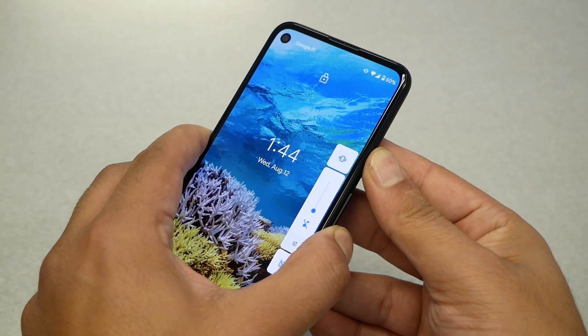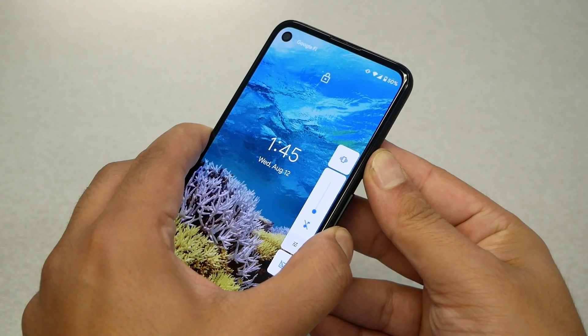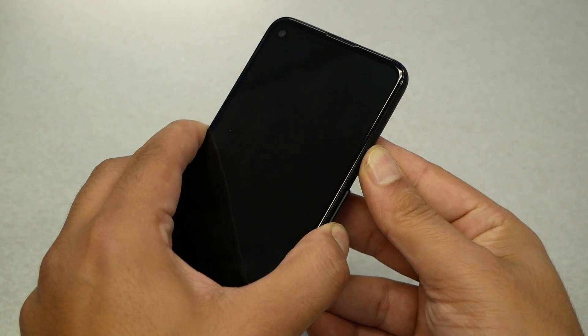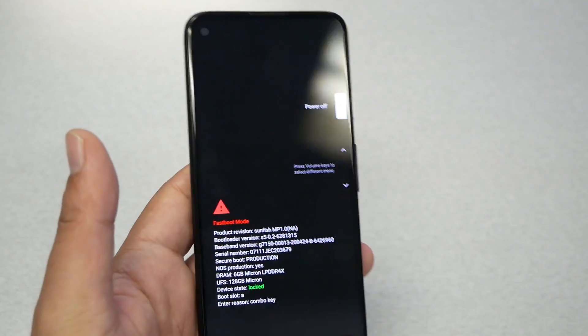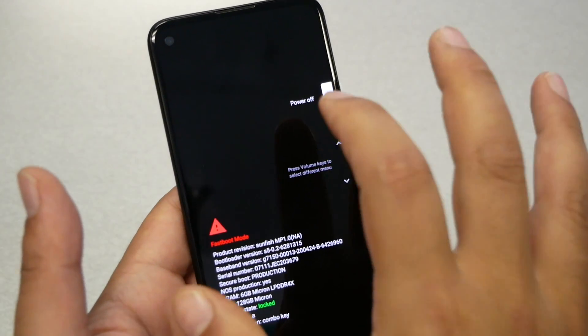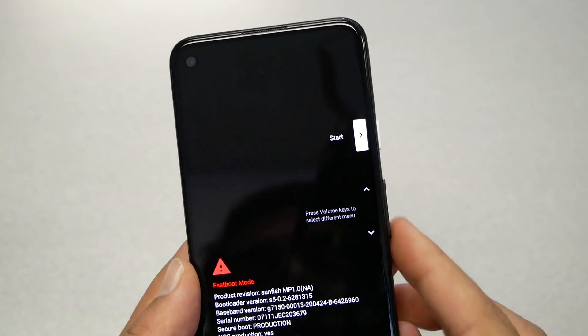It might take about seven seconds — just hold and don't let go. Once the bootloader menu appears, I released my finger on the power key immediately. Otherwise the phone will power off by default. Now we have to navigate through the volume up and down keys.